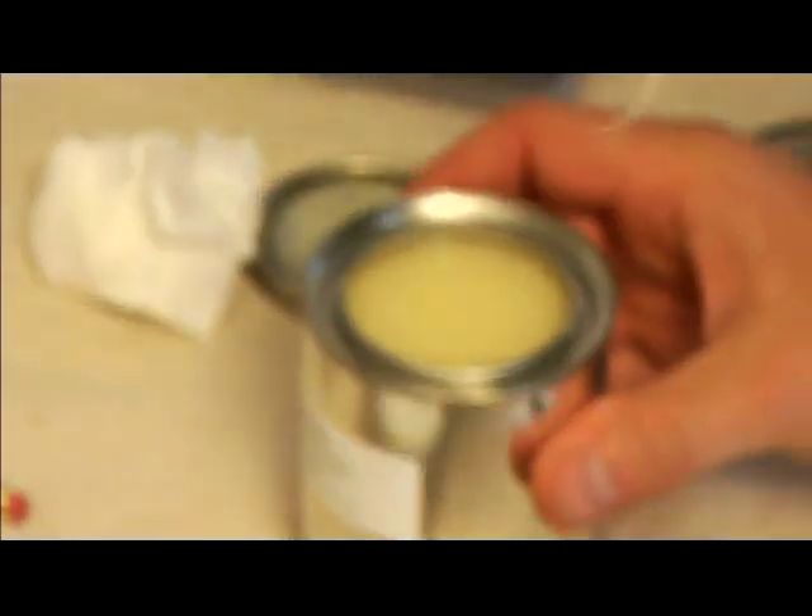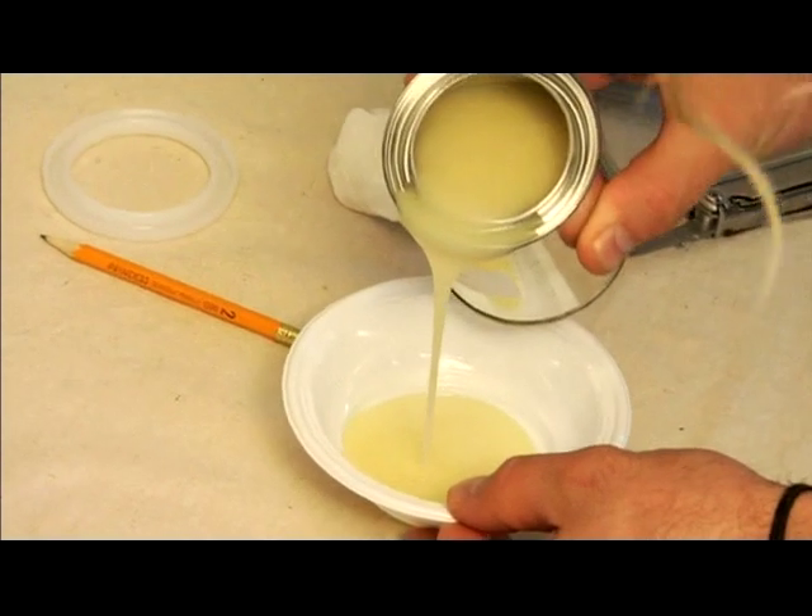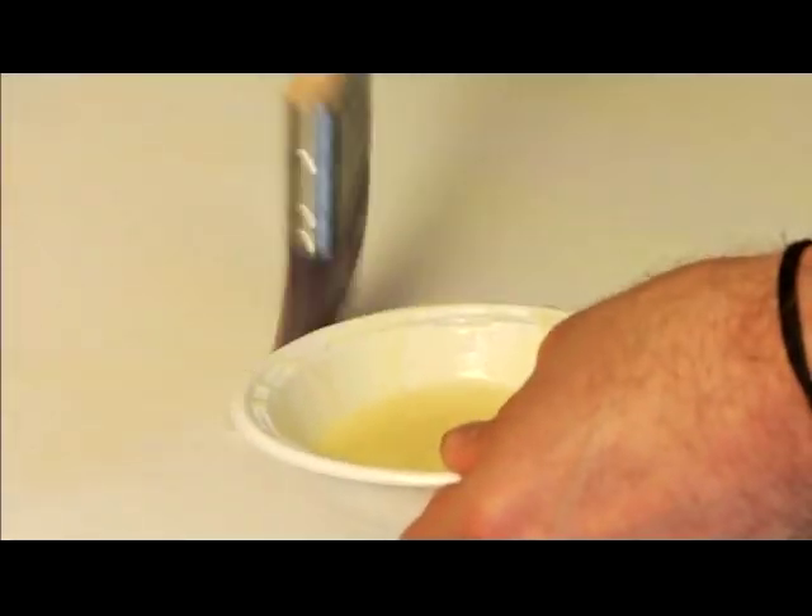Here's a fun little project to entertain your kids and teach them a little something about light. It's called a shadow wall and it's real easy to do. All you need is some glow in the dark paint that you can buy from any art supply store. You'll also need a paintbrush and a surface to paint on,